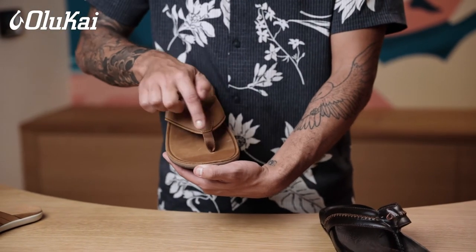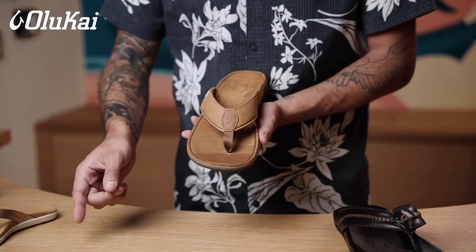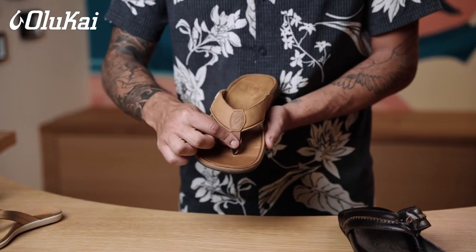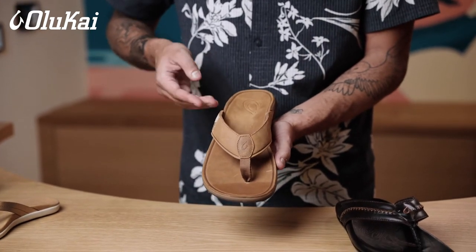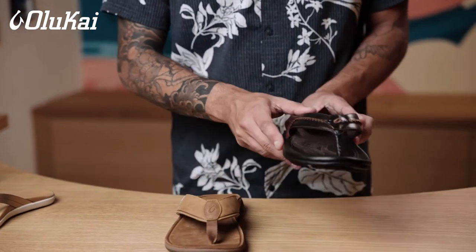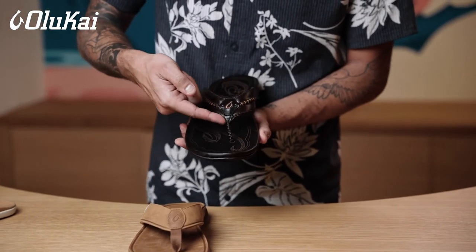All OluKai sandals are made to fit where the toe post fits naturally between your big toe and your second toe. If you're not used to wearing sandals with a toe post, we recommend starting with a nylon toe post found on styles like the Tuohine. Our full grain leather toe posts are all hand sewn for maximum comfort and will fit slightly stiffer between your toes.